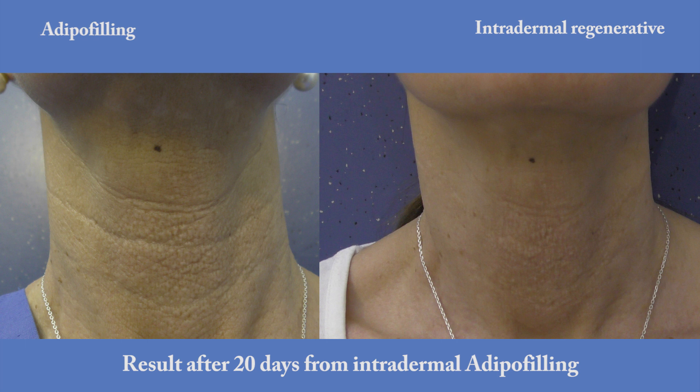After 20 days, the result of intradermal regenerative adipose filling of the neck is clearly visible. This result is stable over time. Our innovative research has enabled wrinkles to be eliminated and aged skin to be made youthful once again.